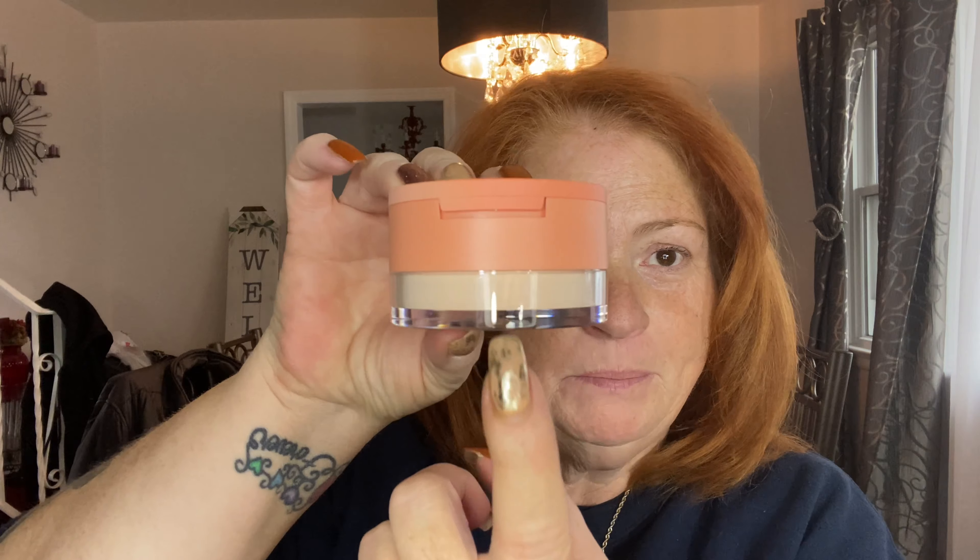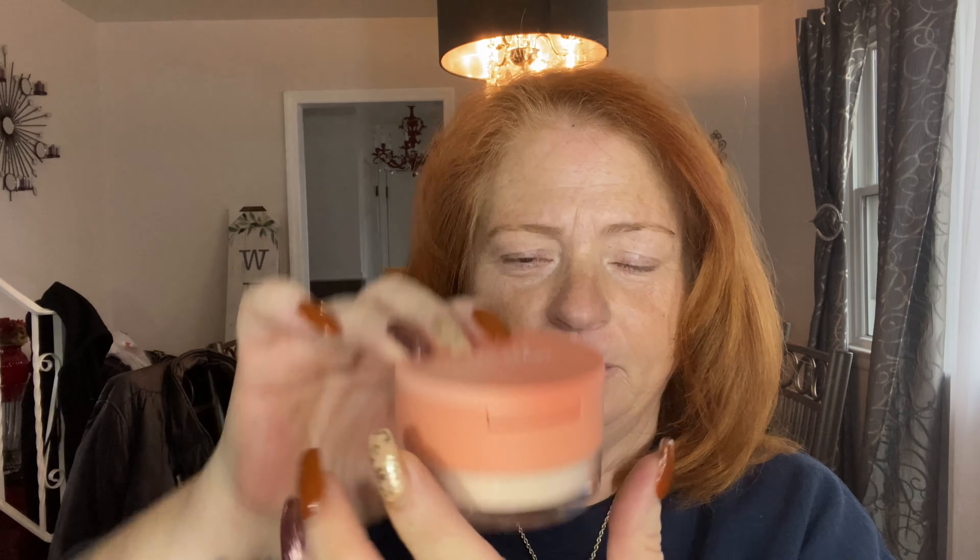It's called the Insta-Ready Face and Under Eye Setting Powder Duo, and this is the box it comes in. On the bottom there is loose setting powder, and on top is an under eye powder — it looks to be a translucent color, though I'm not sure how translucent.